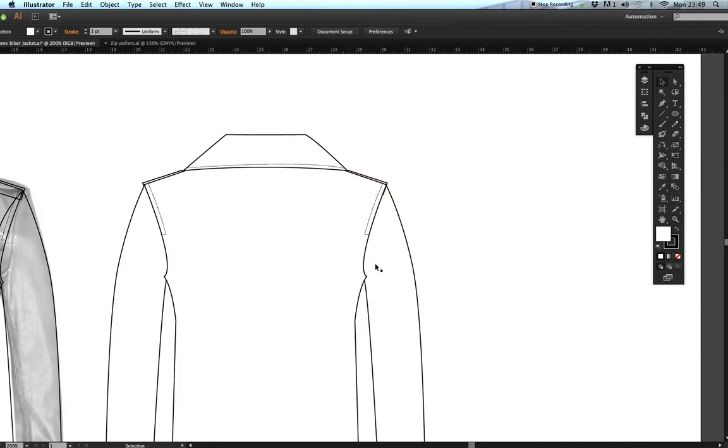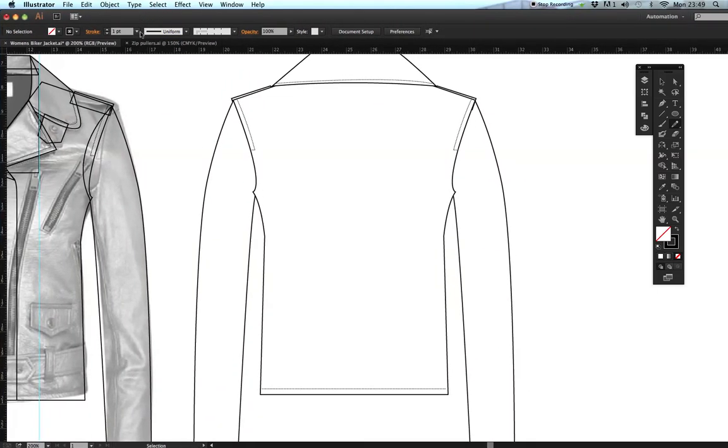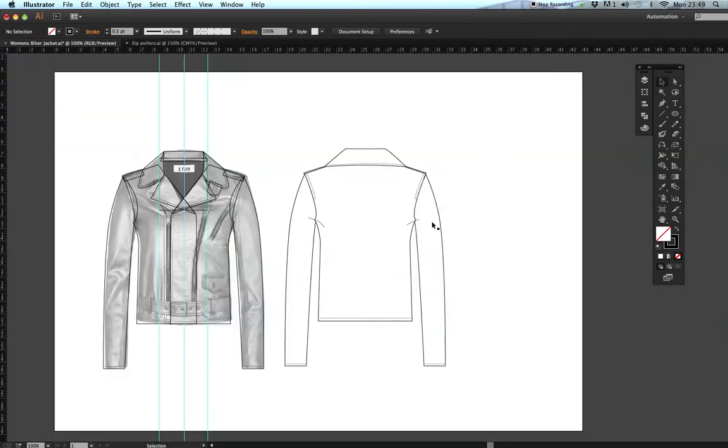To finish this as a nice sketch, get the pencil tool, take the fill off and just have the stroke, change the stroke weight to 0.5 or 0.25, and draw in a little style line to add more dimension. They don't all have to be the same. There we have it — the back is done. Return to the next part which is finishing off the front with all the zips and trims.